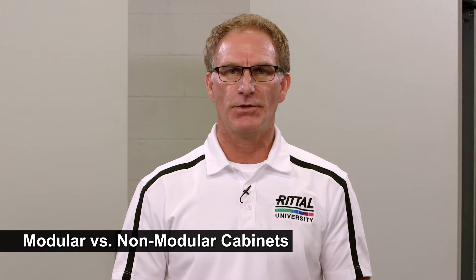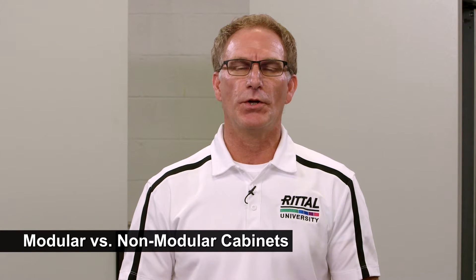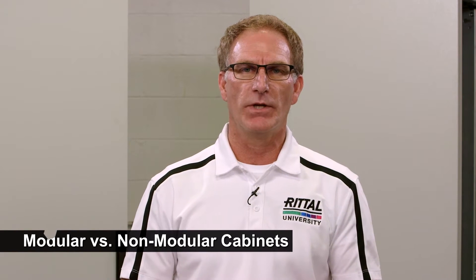The differences between modular and non-modular cabinets is night and day, but many customers want to know what the differences are between modular cabinets. I'm going to talk to you about the Rittal TS8 and the Hoffman G2 Pro line. I'll demonstrate, you decide.